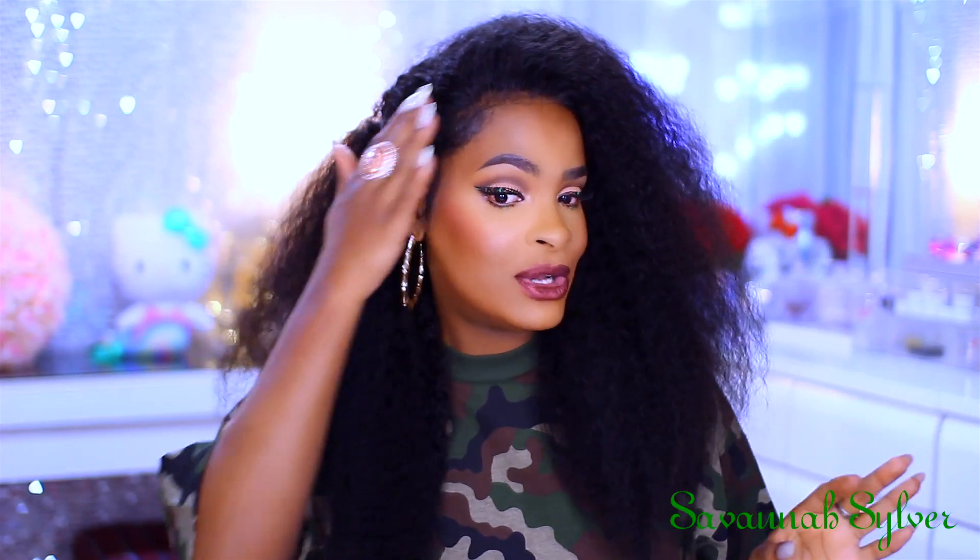I'm also going to be showing you how I laid my edges and made that look nice and neat. The majority of this is the wig — I really hardly have anything left out. I'm going to show you how I achieve this. Please check the description box; everything will be listed down below. The hair is super soft, super silky, and there was minimal shedding. I really like this wig.